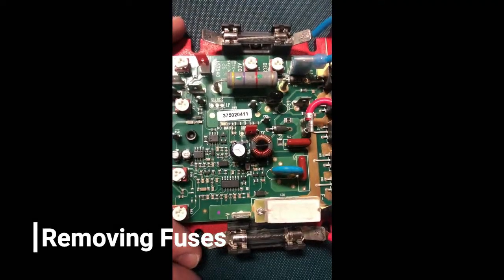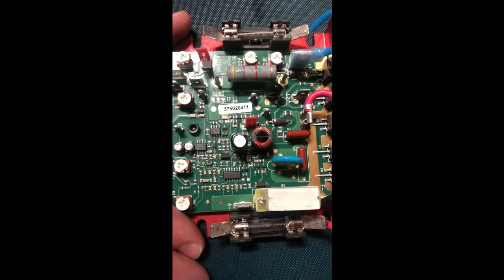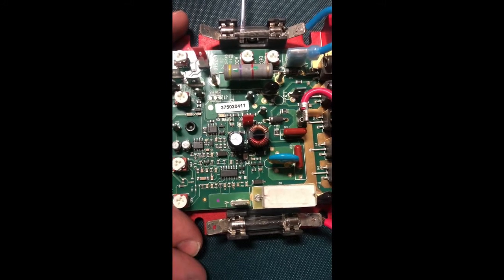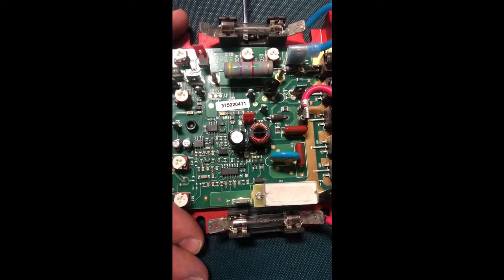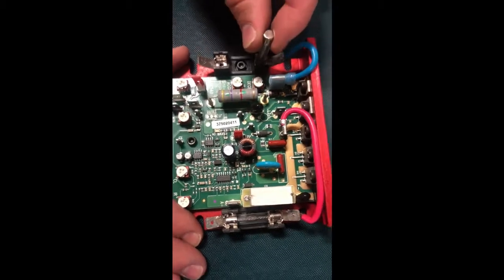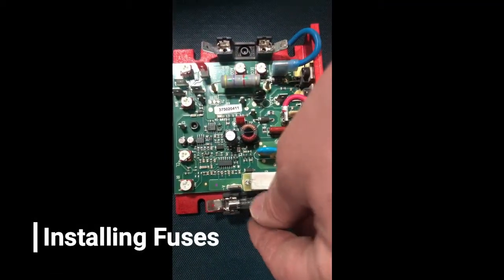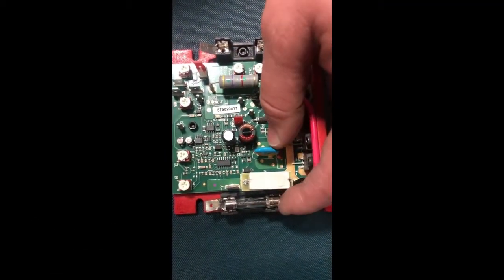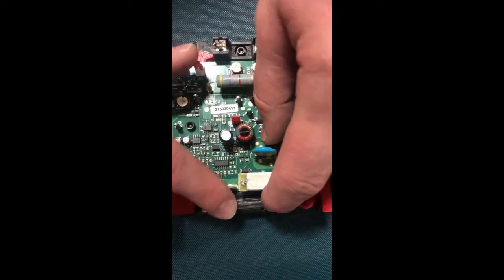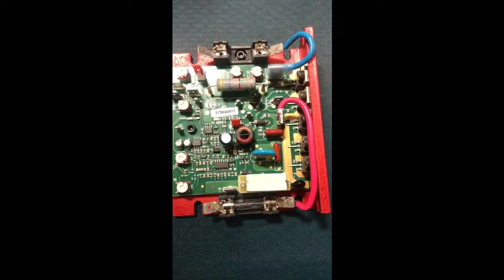For replacing fuses that are blown, simply take a small flathead screwdriver and carefully pry underneath the body of the fuse until one end releases, rotating up and removing. Installing new fuses, simply place them on the fuse holder. Make sure they're centered, push down on either side evenly, and they'll snap into place.